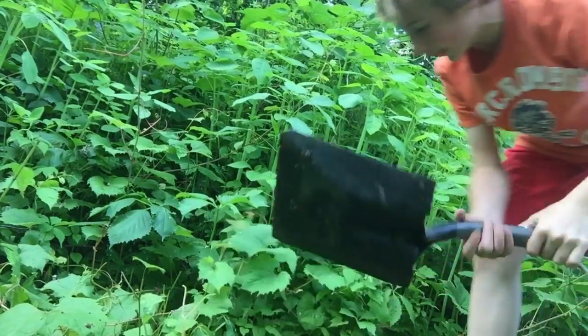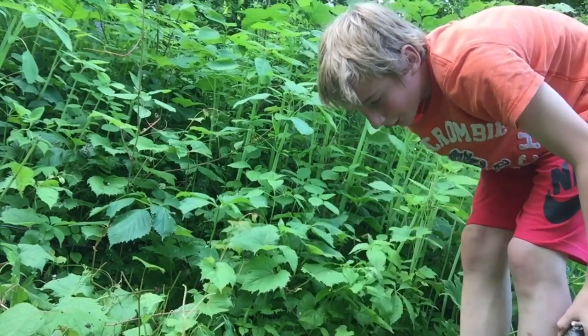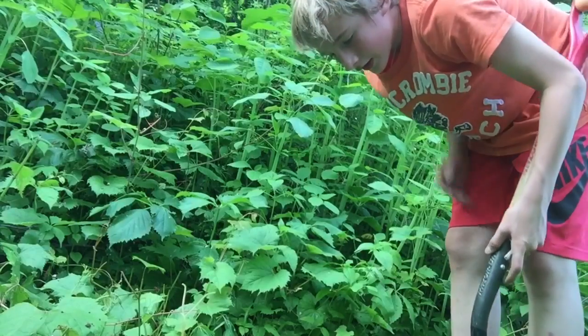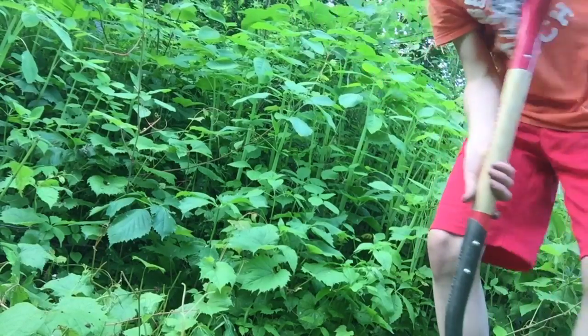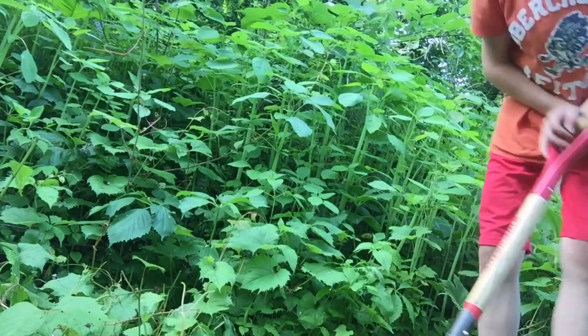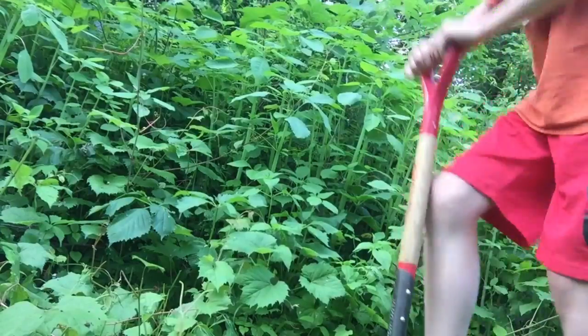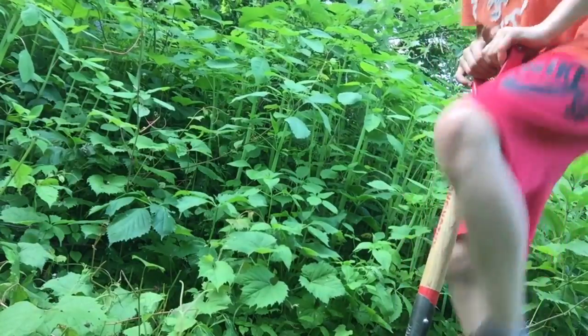We're going to check the dirt for any rocks that we find. There's a lot of asphalt back here and quite a bit of clay too. That's not what we're looking for.